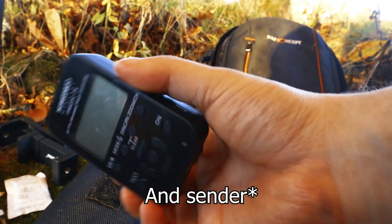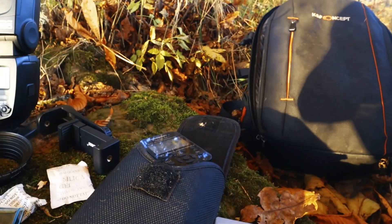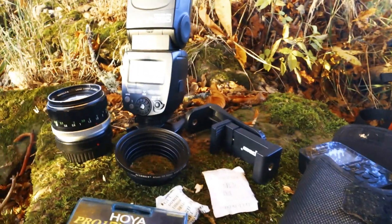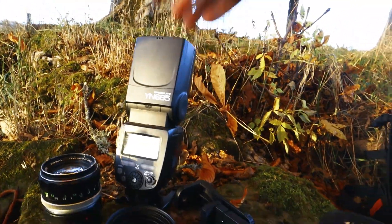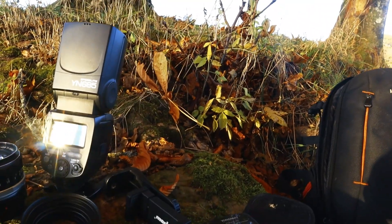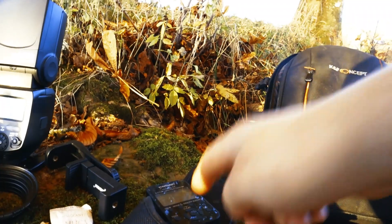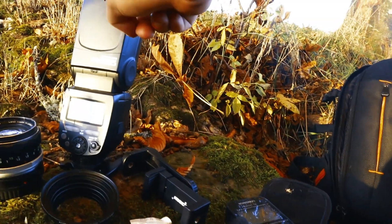Here's the receiver for the flash. It has a really nice range and it works really well — you can put this one into a lamp, or on a tripod in a softbox or whatever, and then you can remotely trigger the flash.